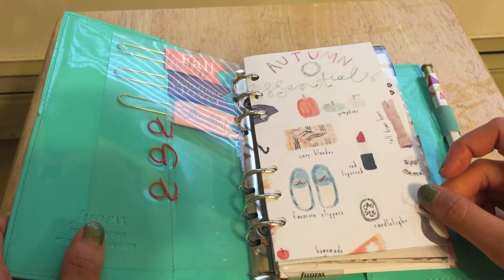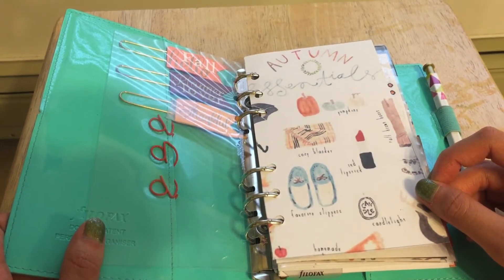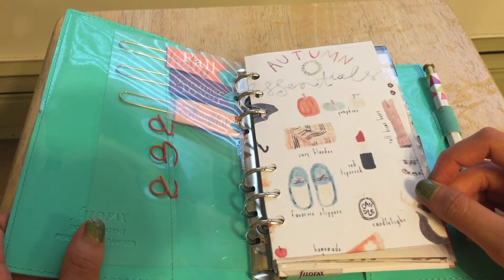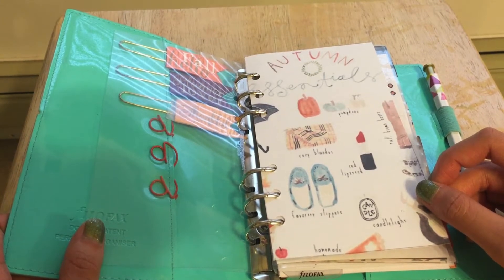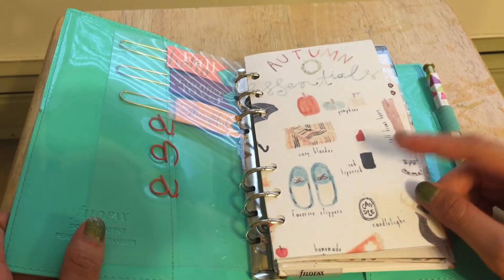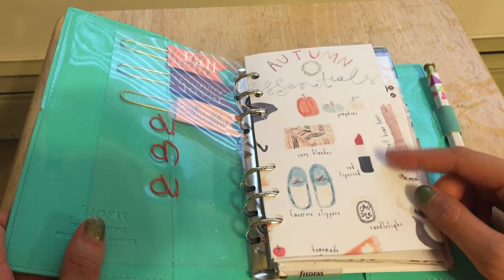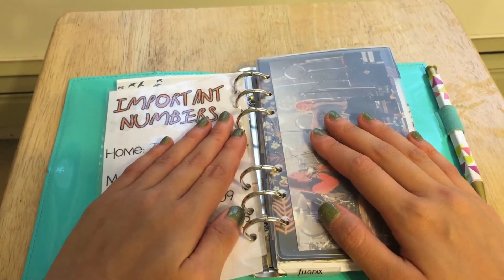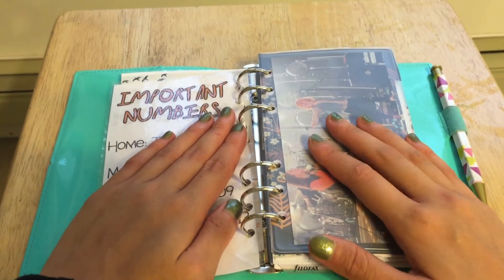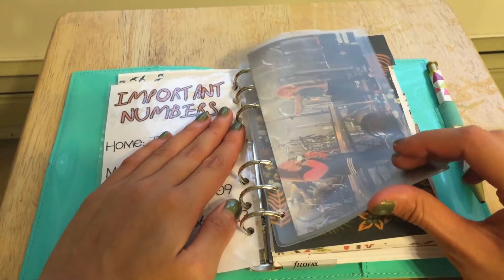This is my dashboard. I just found this on Pinterest. I do have a Filofax board on my Pinterest where I put stuff that I want to make as dividers and dashboards, so I'll link that here to give credit where credit is due. I thought this was just so cute — it says Autumn Essentials and it has really cute watercolor drawings of autumn essentials. It's covering the important numbers and where to return this if I lose it.